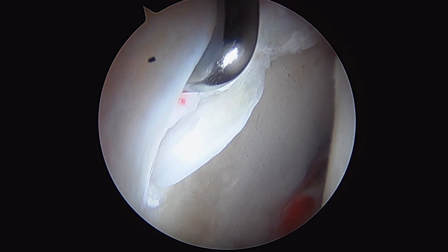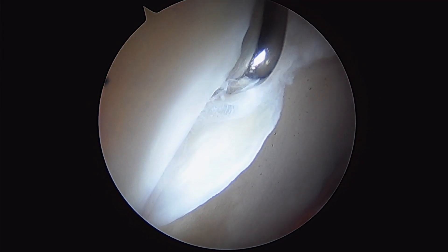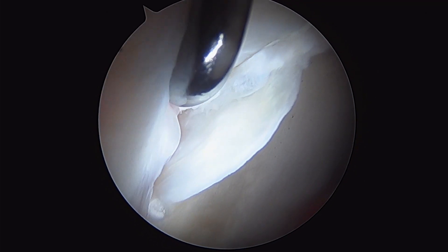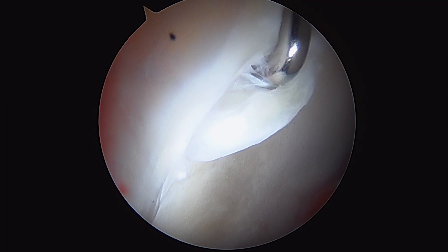This is just adjacent to where the labrum is torn. If I pick the labrum up and go underneath, you can sort of see exposed bone down in there, with the cartilage peeling away from the acetabulum.